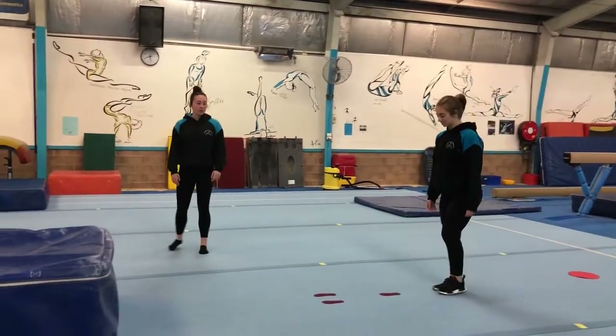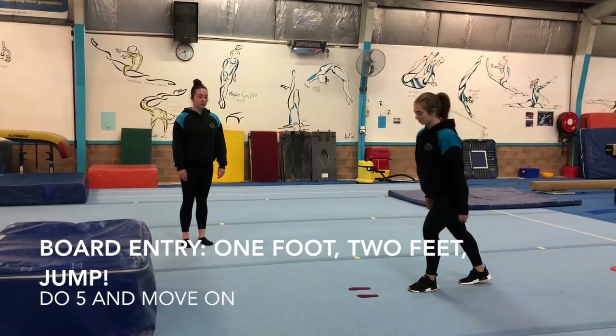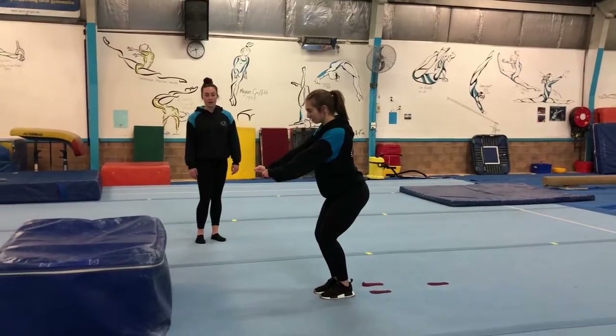Next, we're coming over to the feet. You're going to go one foot, jump to two and big straight jump. So our board entry.